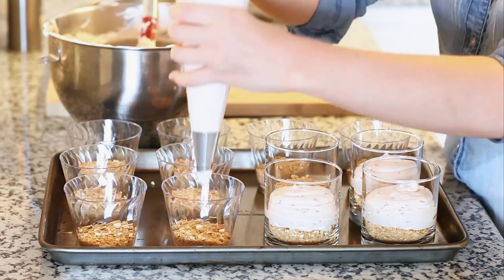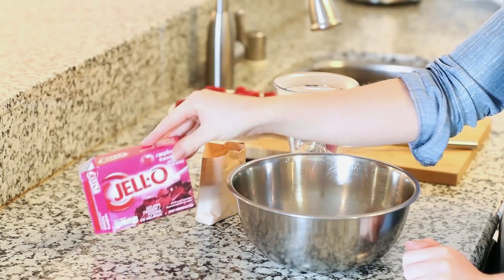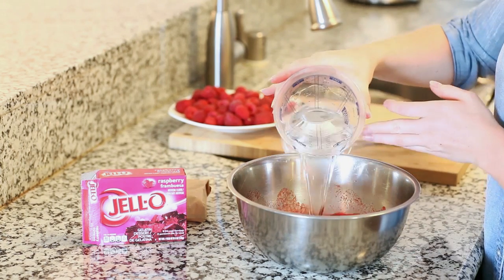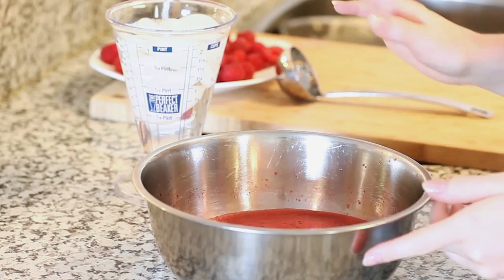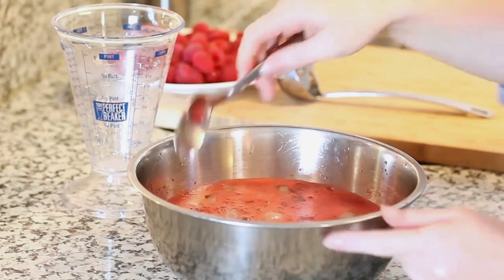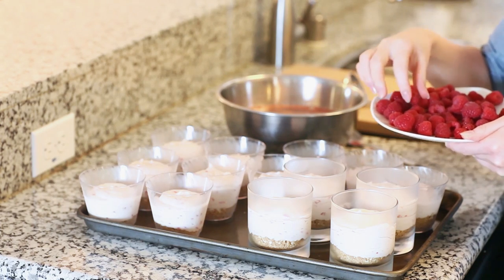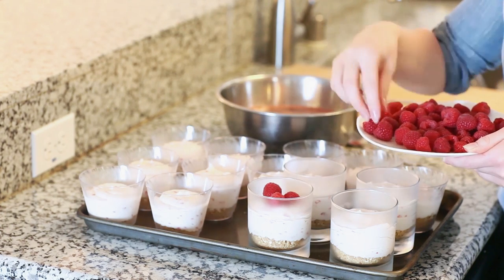I'm going to place the mousse cups into the refrigerator for about an hour until the mousse is set. Now for the jello layer — I'm using a six ounce package of raspberry jello. I'll pour that into a bowl, add two cups of boiling water, and whisk until completely dissolved. Then I'll add two cups of ice water — the ice helps speed up the process — and stir until everything is dissolved. Once the mousse cups come out of the refrigerator, I'm going to add a few berries to the top and press them gently into the mousse so they'll stick once we pour the jello in.